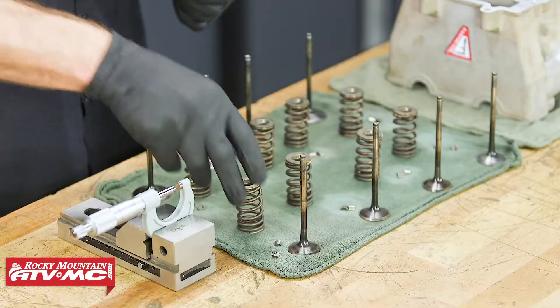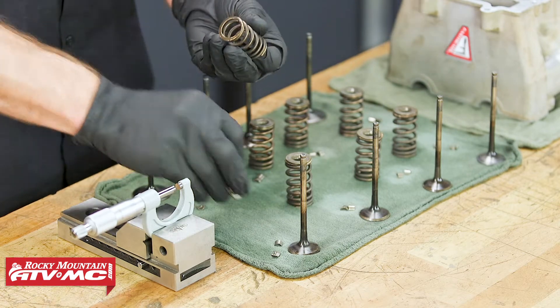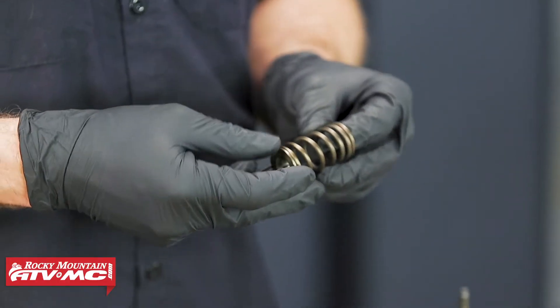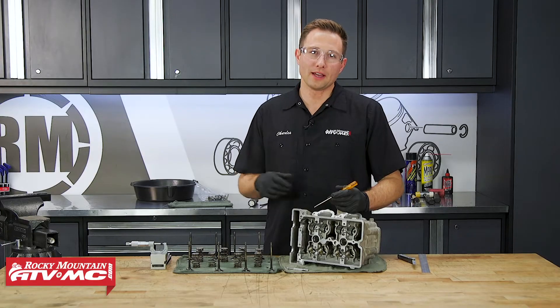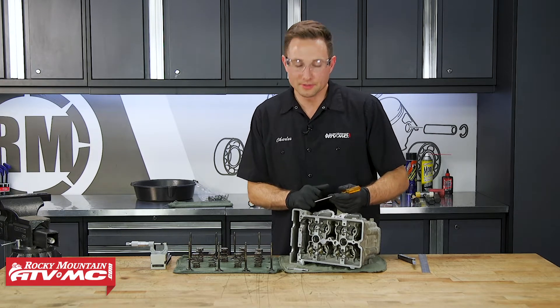Moving on to the valve springs — our manual actually doesn't give us a measurement for the free length of these, but we want to inspect them and just make sure there's no visible damage or cracks. Now that we know the valves and valve springs are okay, we're going to continue inspecting the cylinder head.